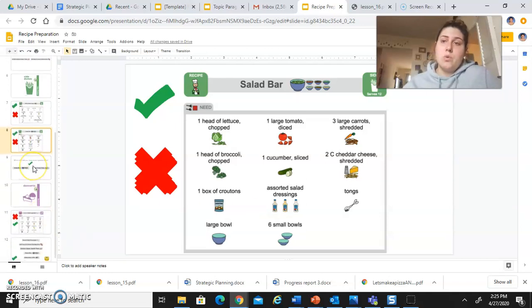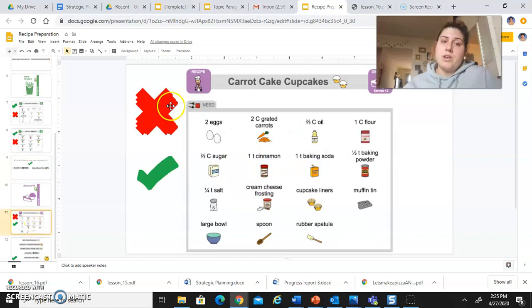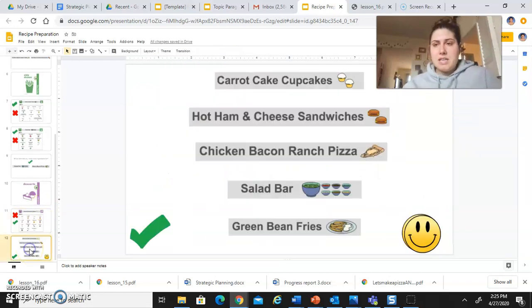Finally, for dessert, I want you to mark for the carrot cake cupcakes which ones you have and what things you don't have. The last page is going to have you go back through and put a check mark next to any recipe that you could make — that you had all the ingredients for. Then on the other side you're going to put a smiley face for each recipe you want to make. You might not have all the ingredients to make the cupcakes; that's okay — if you still would like to try to make them, drag that smiley face up there.